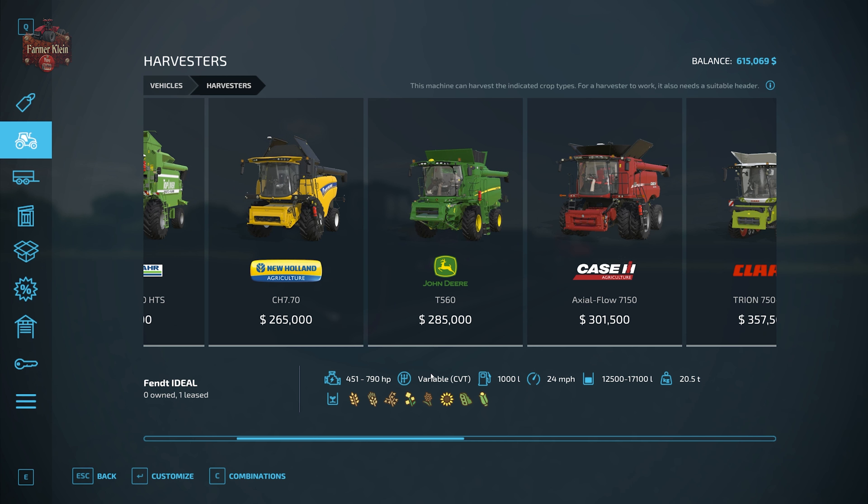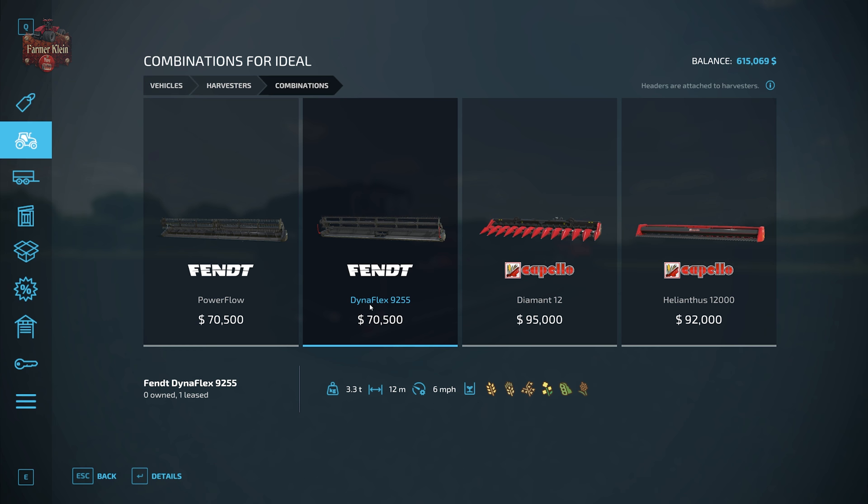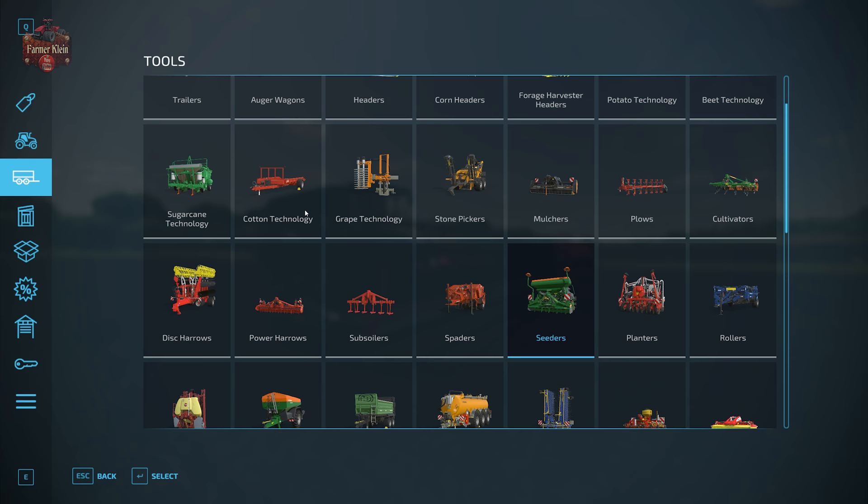When selecting the proper header for your harvester, use the combinations button to pull up a suggested listing of compatible headers. We're going to be using grain headers — the ones with the reel on the header. We have the Power Flow for the Fendt and the Dynaflex 9255. We're using the Dynaflex 9255 for this video. Under tools and then headers, you'll find all the various grain headers that work for wheat, barley, and oats.